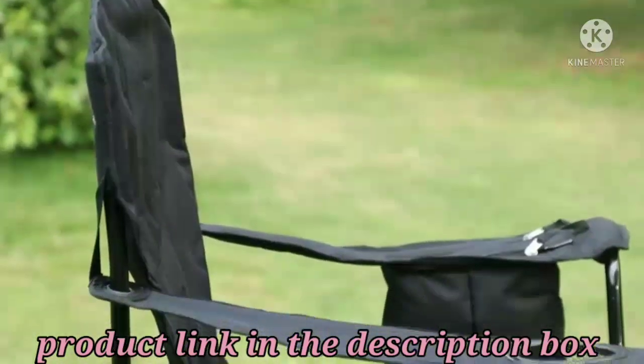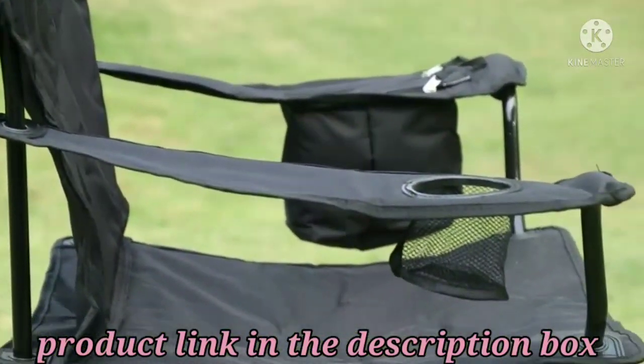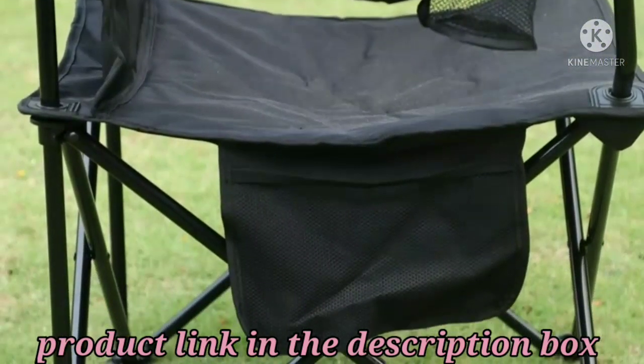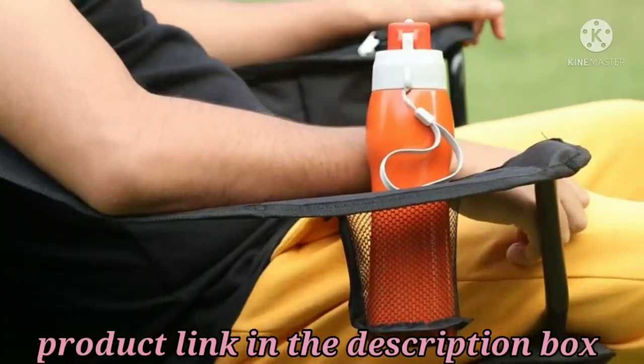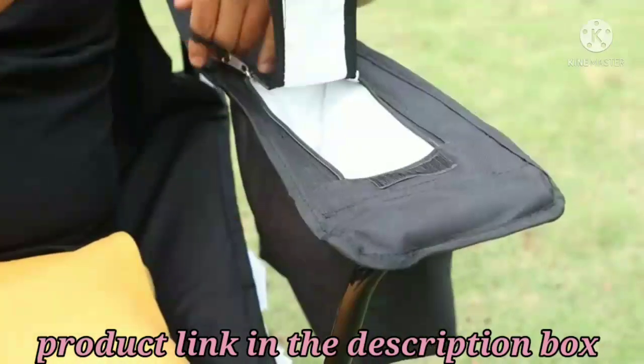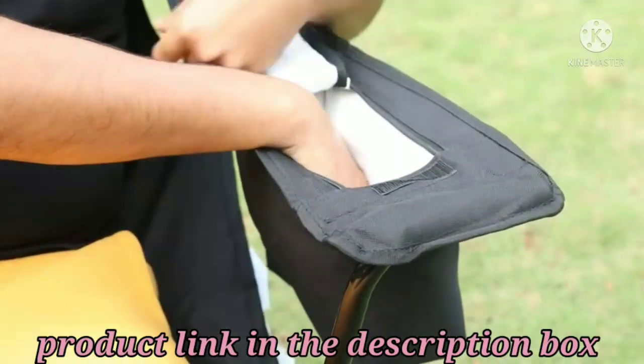To set it up, just place it on the ground, set its legs, and that's it. For added convenience, the camping chair includes a cup holder and a storage pocket for a magazine.